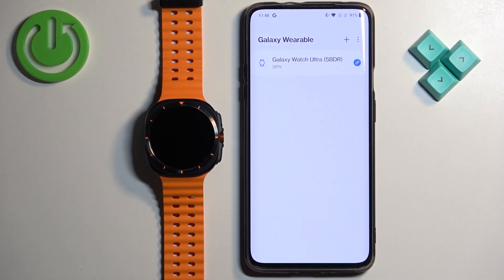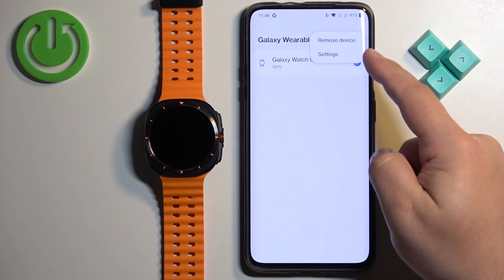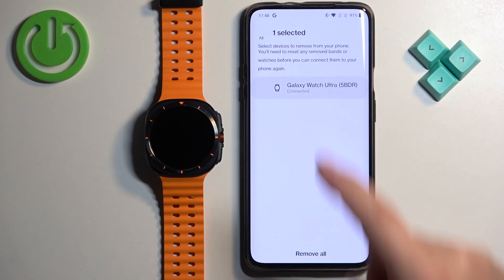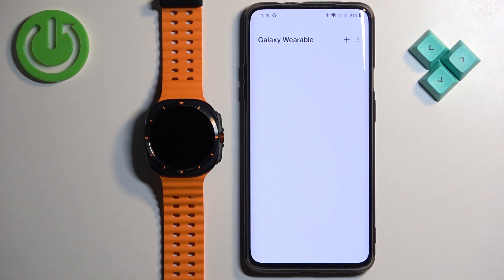As you can see here we have our Galaxy Watch Ultra, and if you want to unpair it we need to tap on the more options icon in the top right corner. Tap on remove device, select our Galaxy Watch, tap on remove all, then tap on remove and it will disappear from this page.